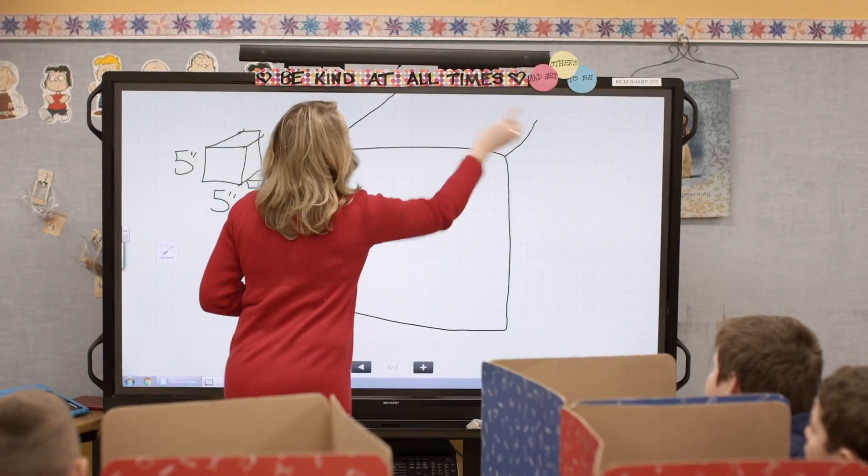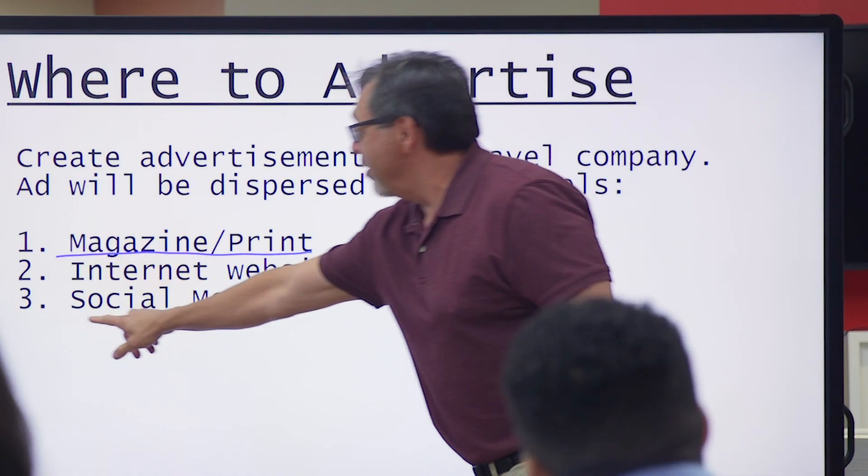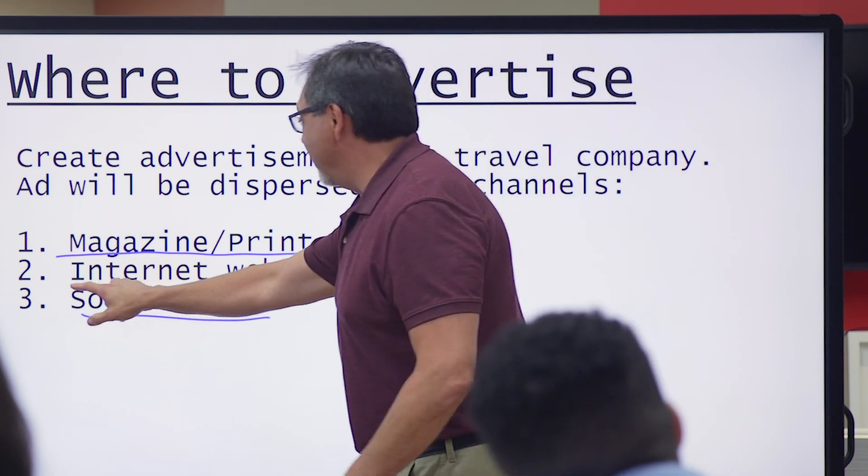The PNC Series AquaSport displays feature an integrated whiteboard so students and educators can capture notes without connecting an external PC.